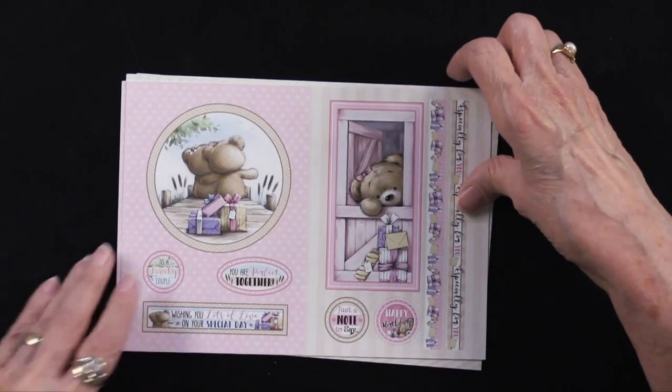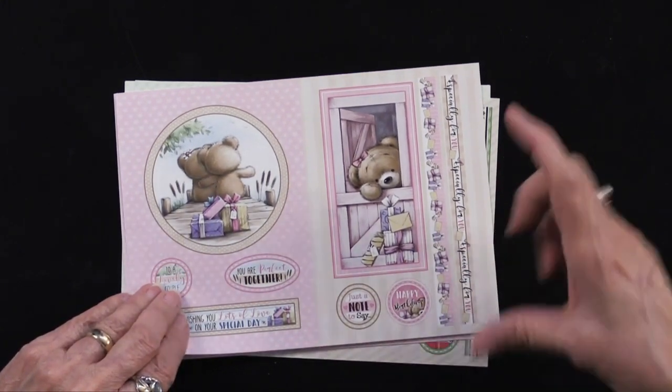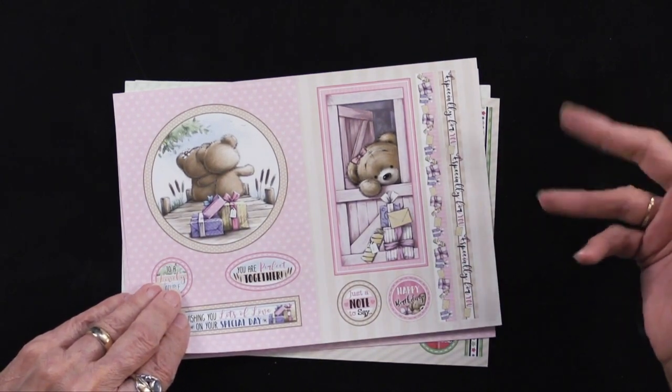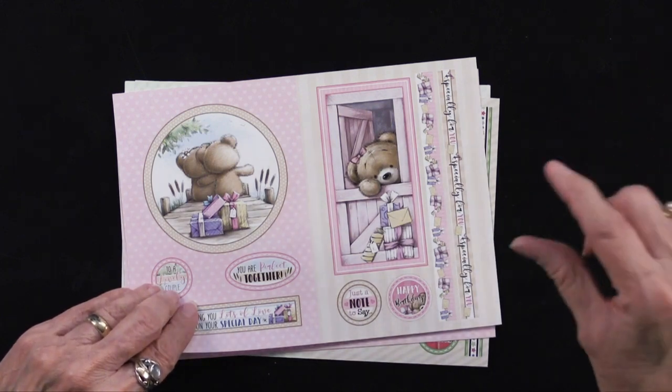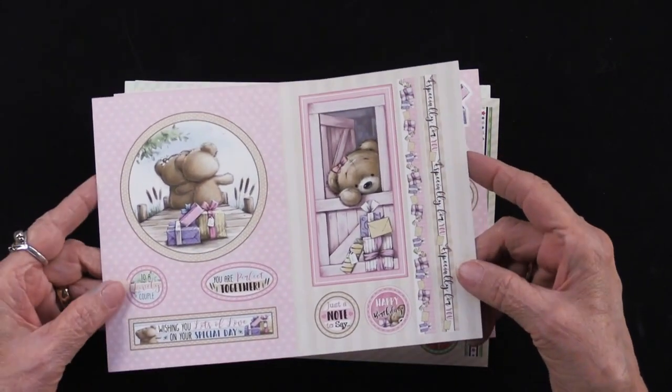Speaking of which, we really recommend a pair of scissors that has a short blade. Our scissors that are four and a half inches — that's what they're titled — only has a two-inch blade. It makes it so much easier to cut out the detailed things.